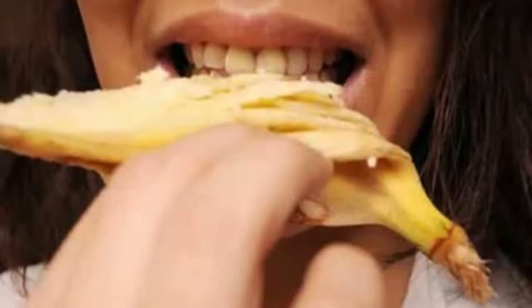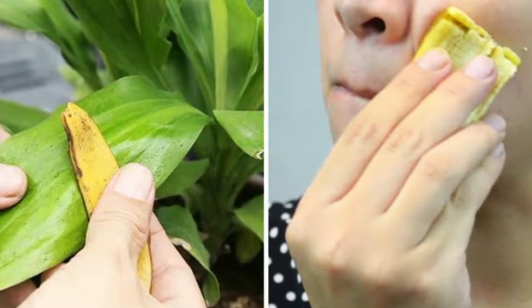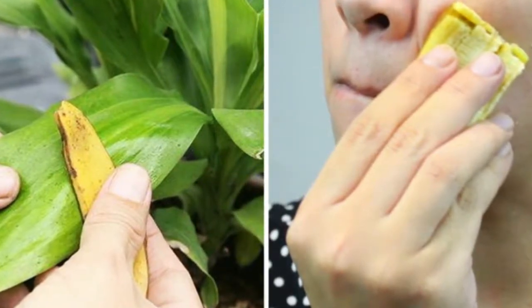Potassium, phosphorus, and calcium, along with a host of other minerals your plants need. Here are 6 ways to recycle your banana peels and never throw them away.